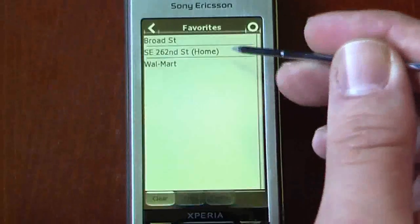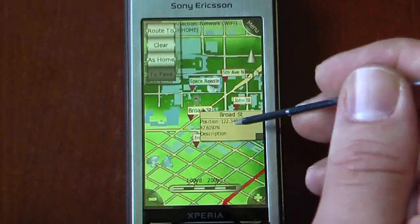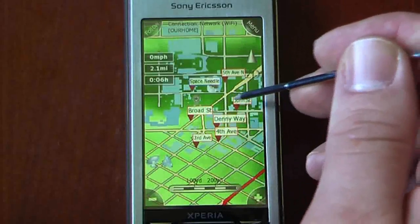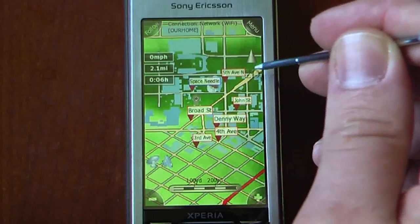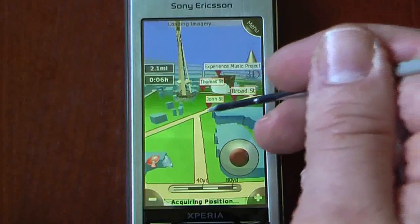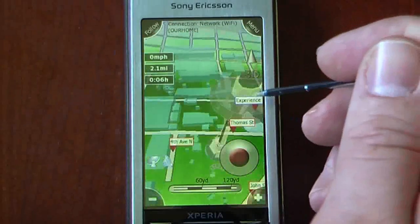I'm going to go to one of my favorites. I've selected a favorite and I'm going to Broad Street, which is in Seattle. It gives us the GPS position as well as a little description. This program has one feature I've never seen on any other program released yet: a 3D mapping system that actually shows you buildings as well as landmarks. If you can see this building right here, this is actually the Space Needle, and we can change the view with our little joystick. If we scroll over, we can see that it's the Space Needle.